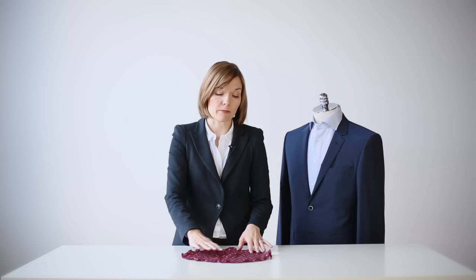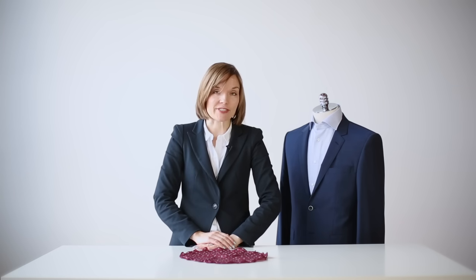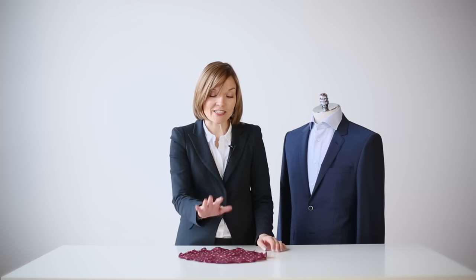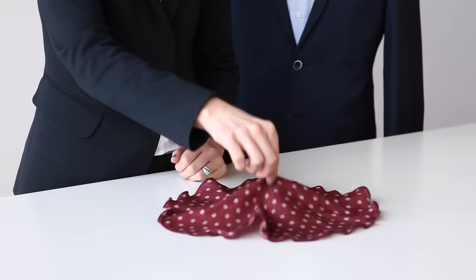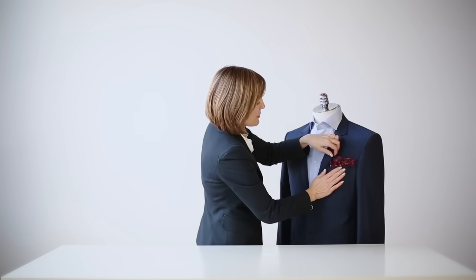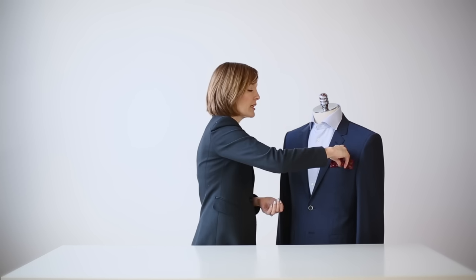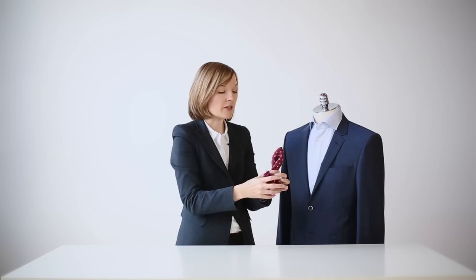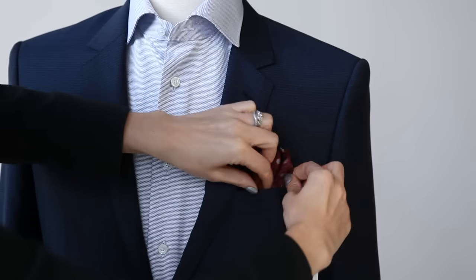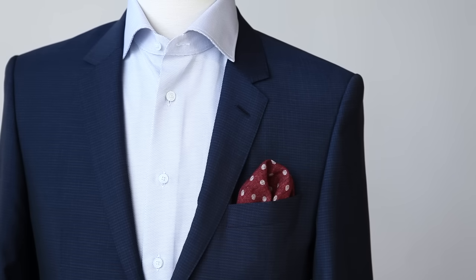This next pocket square is not a pocket square at all, but it's actually called a pocket round. It's a relatively new addition to the world of accessories. This pocket round makes your life very easy. All you need to do is lay it out flat, pick it up approximately in the center, and at this point you have two options. You can either place it into the pocket like so, and you really have a fantastic flourish of texture. Or if you want something a little bit more understated, you can flip it over and place it into the pocket like so, so that you just have a very simple elegant scalloped edge.